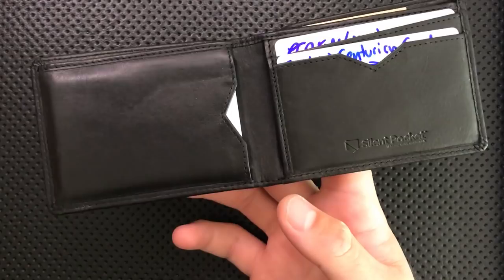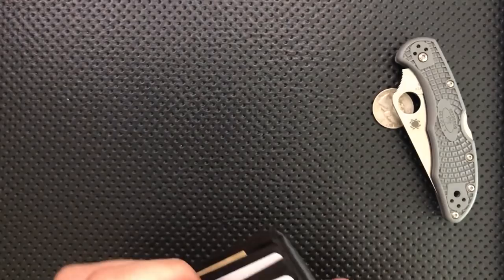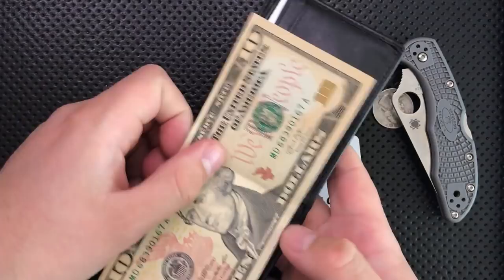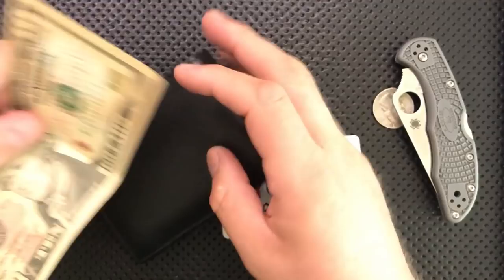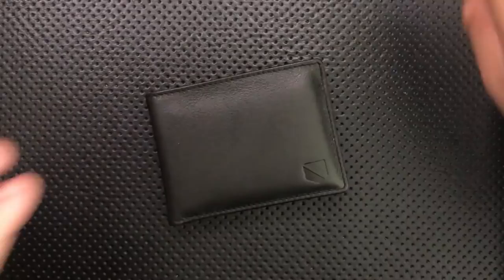So we're going to put that aside and talk instead about this big guy right here — the Silent Pocket Slim Sleek Wallet. It's kind of meant to be a front pocket sort of wallet. Quick size comparison: here's a standard US quarter, a Spyderco Delica, a Centurion card the size of a standard American credit card, and a US $10 bill. You can see it's a little bit longer than dollar bills. That ought to do it for size. Now let's go into the good, the great, the bad, and the ugly of the Silent Pocket RFID-blocking Slim Sleek Wallet.